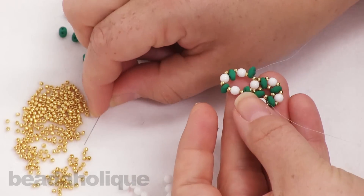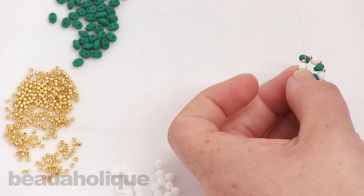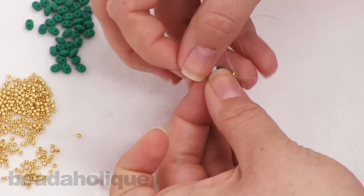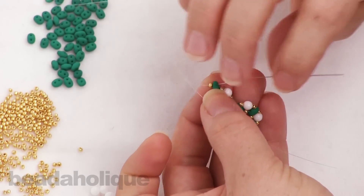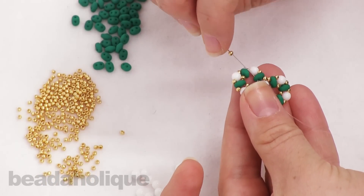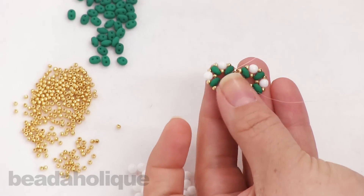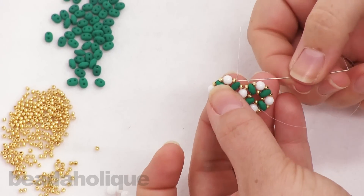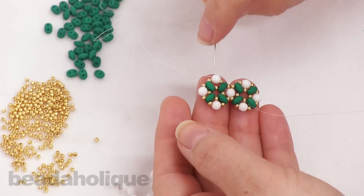This becomes a little easier once you have a better structure. Go ahead and pick up one seed bead, go through the next two-hole bead, another seed bead, and flip that next two-hole bead in and go through it. One more seed bead, through your next two-hole bead. Now I'm going to turn around in this two-hole bead, then go through this seed bead and this four-millimeter bead. Now I'm all set to build my next unit right here.